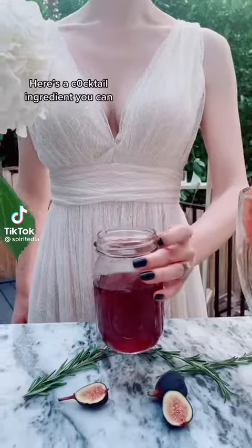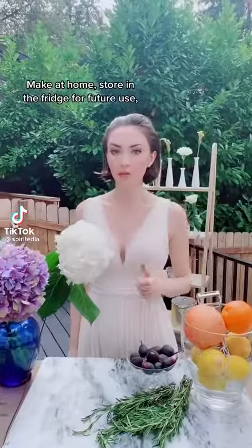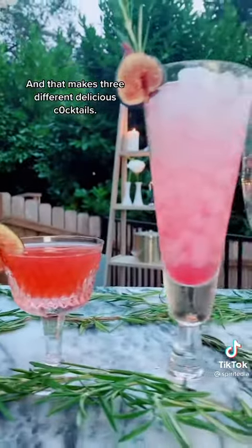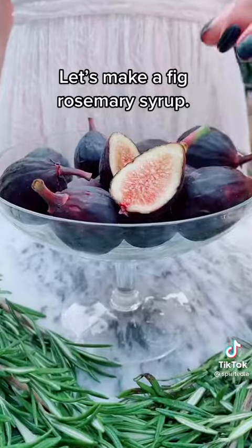Lazy but like nice things? Here's a cocktail ingredient you can make at home, store in your fridge for future use, and that makes three different delicious cocktails. Let's make a fig rosemary syrup.